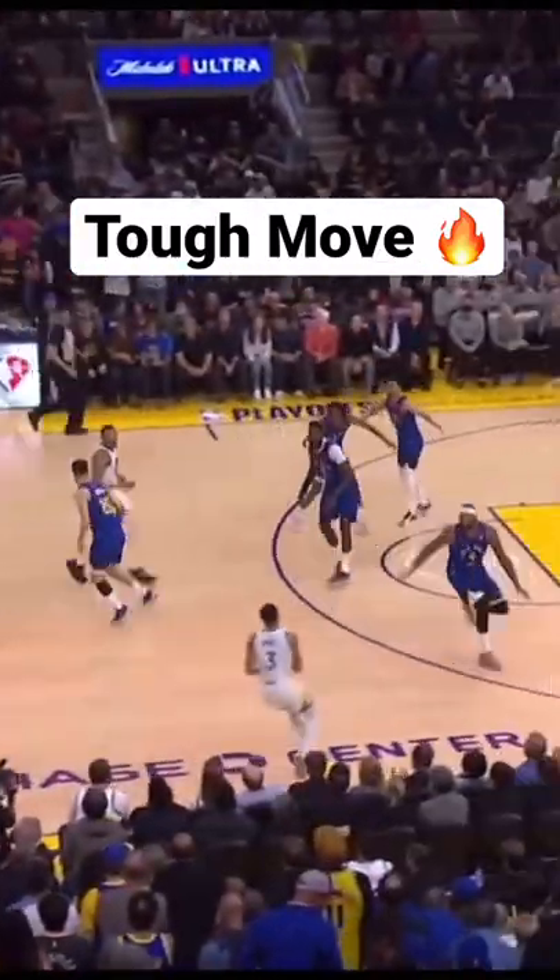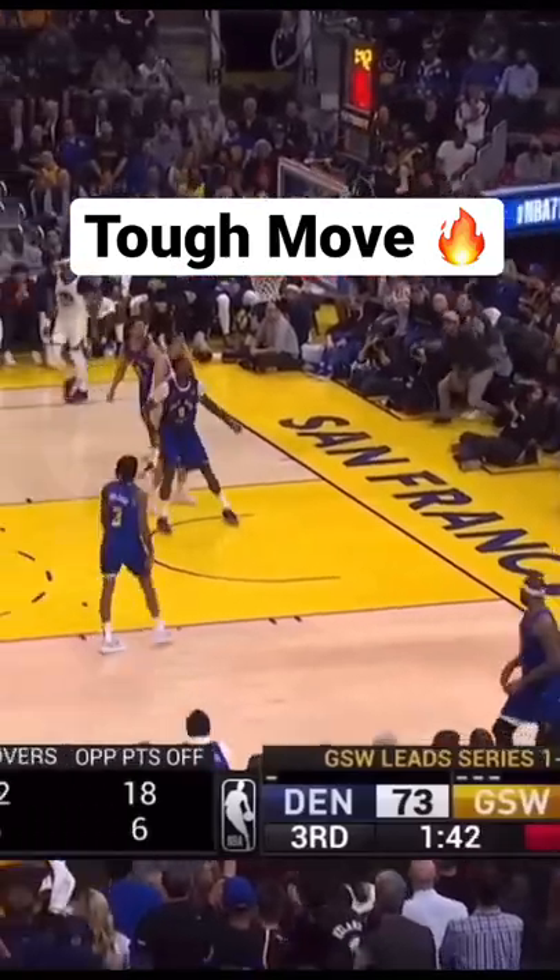This is a tough move by Jordan Poole. Check how he goes into the behind the back snatch pack and then immediately gets his hand into the front of the ball so he can pull it back. He takes a lot of steps and covers a lot of ground in just one dribble to get to the three.